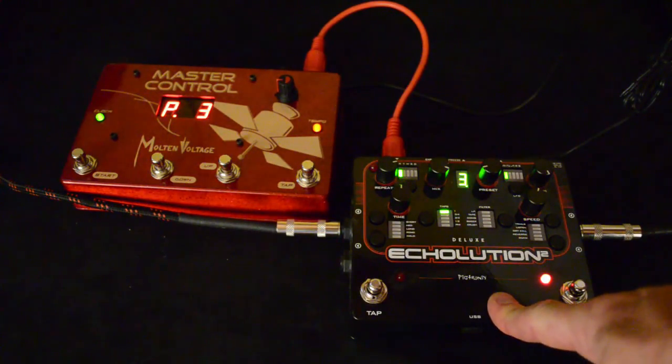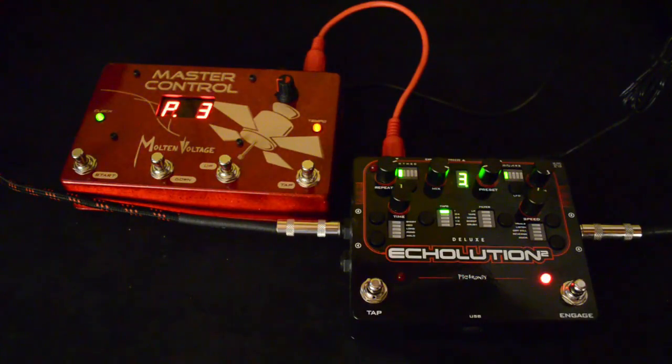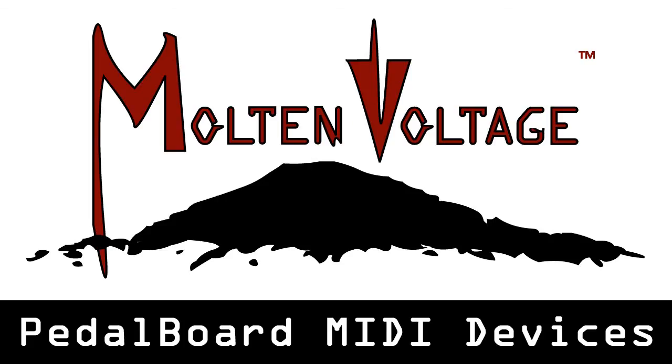Using the Echolution with a MIDI controller is straightforward and a heck of a lot of fun. If you're interested in this sort of thing, we have a lot more similar videos on the way. So please click the subscribe button and if you have any questions, just head over to moltenvoltage.com. We're happy to help you out. Thanks a lot.